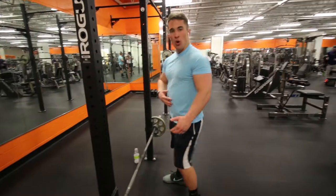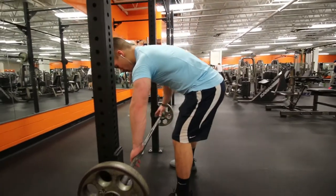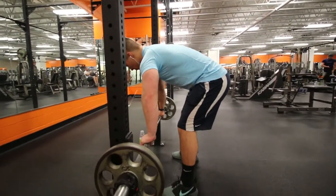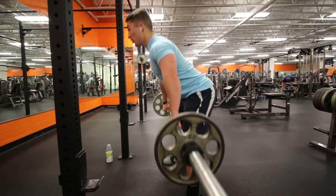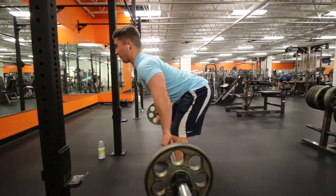So watch and observe. Wide base and support, lean over — scapula definitely retracted.